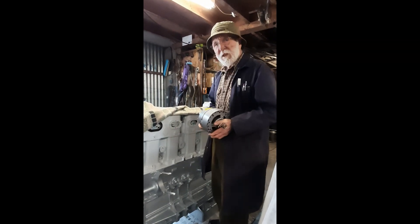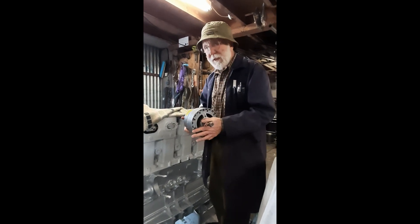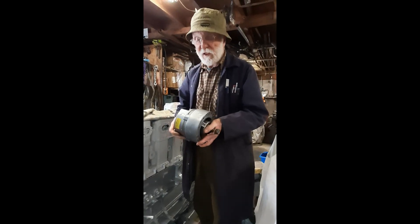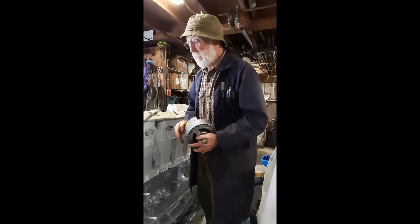Hello everybody, continuing saga of the Gardner engine. Today we're going to take a look at the alternator fitted to these engines. This particular alternator is the AC5, a CAV AC5 alternator, and they're very often found on Gardners, particularly the 6LXB, this engine here.